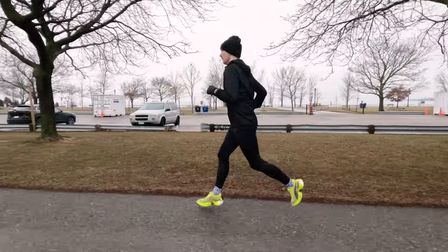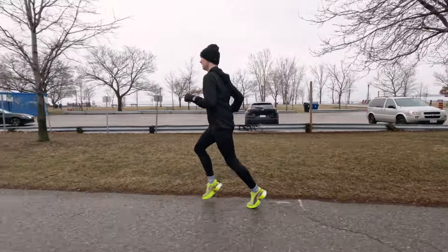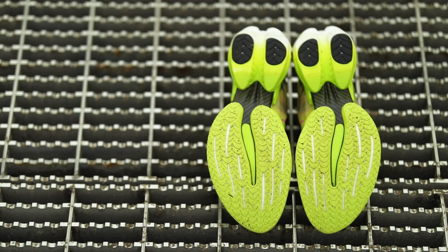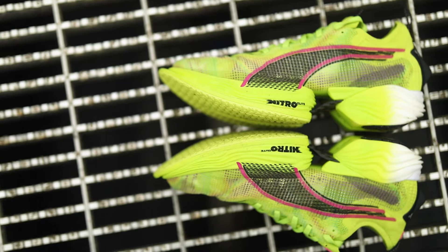This shoe builds on the success of the original Puma Nitro Faster Elite and has a 40 millimeter stack height to give you that maximum cushioning and maximum propulsion. One of the key features of the Faster 2 is the full-length carbon plate that runs through the Nitro Elite midsole.